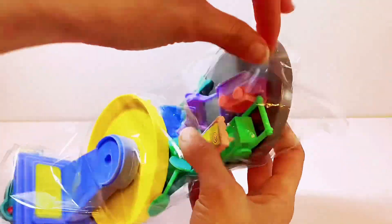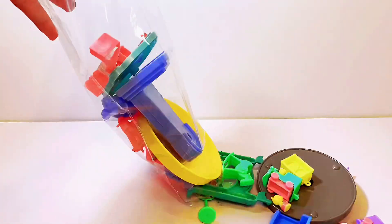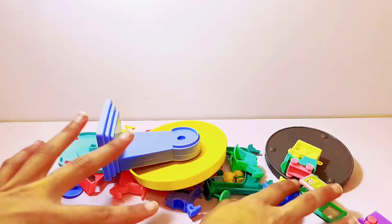Hi besties, let's get started building the amusement park fair by checking out what's inside the bag. It looks like we have a lot of building to do.